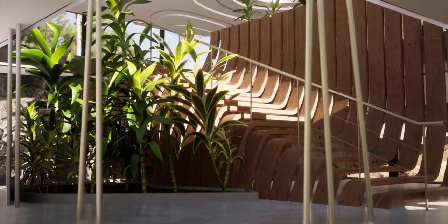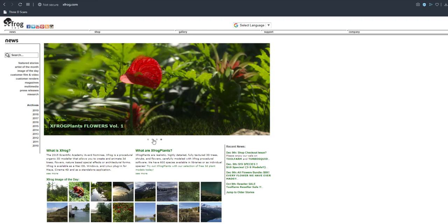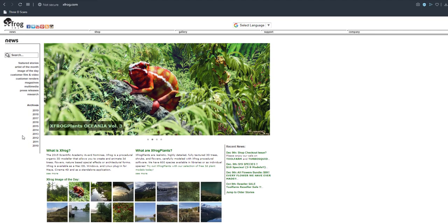Just in case you don't want to spend so much time doing things in apps like SpeedTree, XFrog plant actually has you covered to a very good extent. XFrog plant is also going to be making its way to Twinmotion 2020, and I think this is definitely going to be the vegetation tool of choice.